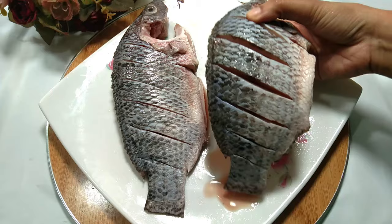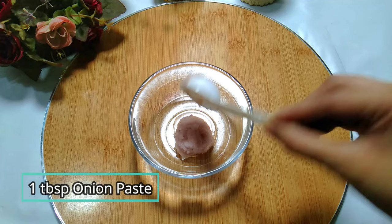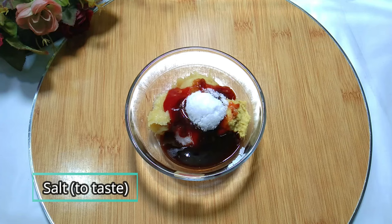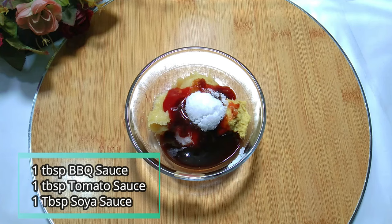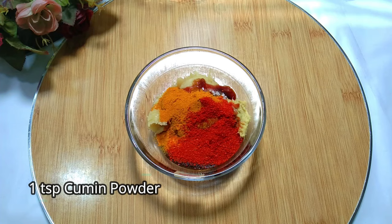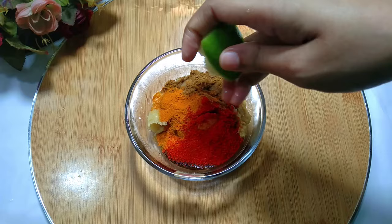Make deep cuts carefully, and be careful that the fish's large bone doesn't break. After marinating the fish, for the masala we will take one tablespoon onion paste, two tablespoon garlic paste, one tablespoon ginger paste, salt to taste, one tablespoon chili, and two tablespoon lemon juice — I'm using the juice of one full lemon.